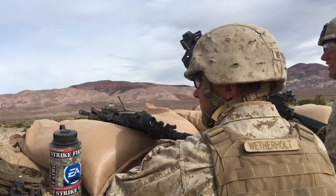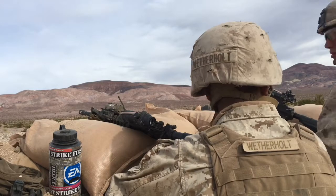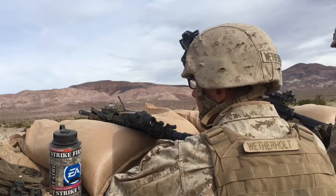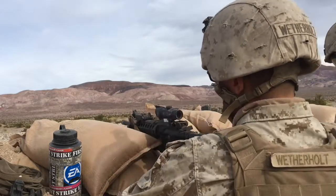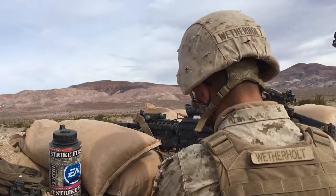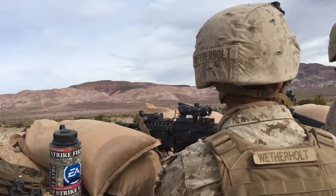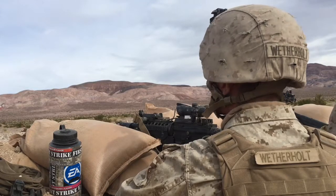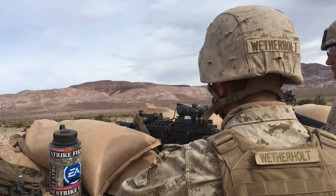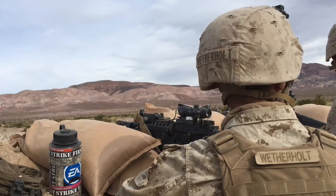Alright guys, today's video is going to be on hand and arm signals. I'm doing a voiceover over some footage and you're going to see me actually do the hand and arm signals in video format in a couple seconds. About two days ago I did a video on patrolling and taught you four types of patrols, so in that same order I'm going to show you the types of patrolling and the hand and arm signals for them.